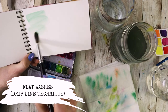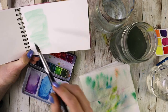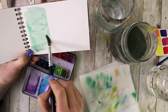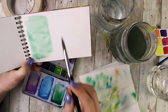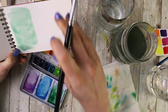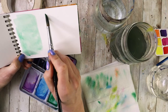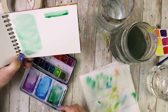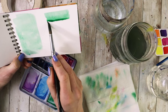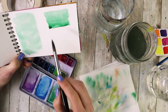A flat wash is basically just covering an entire area in one solid color. You might think — simple, just grab my color and put it on the paper however I want — and if you're going for a more textured look, that's a great way to do it. However, if you're hoping for a nice even coat, that's not going to produce that, because different areas of the paper, if you're not methodical, are going to dry at different rates and cause some unexpected effects.